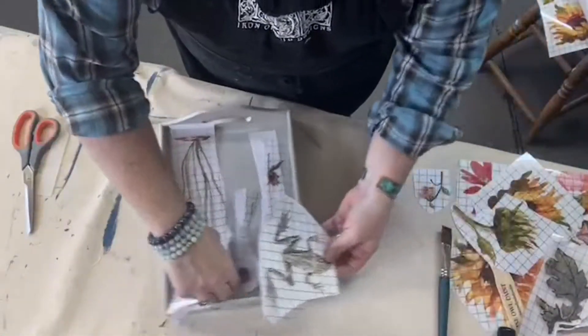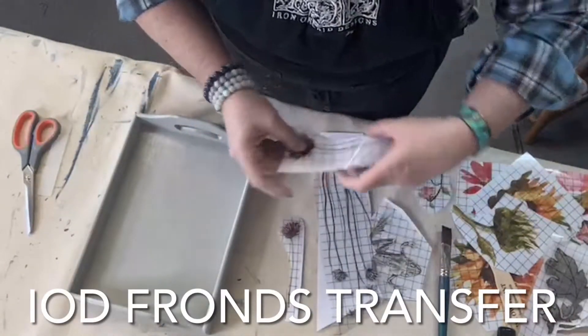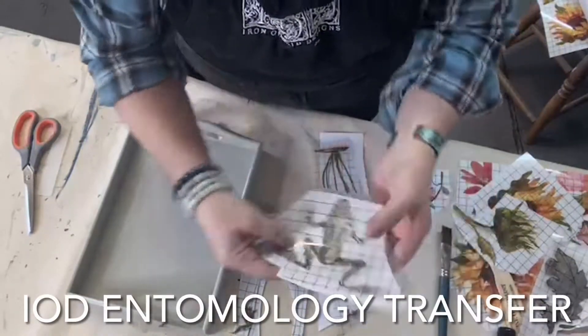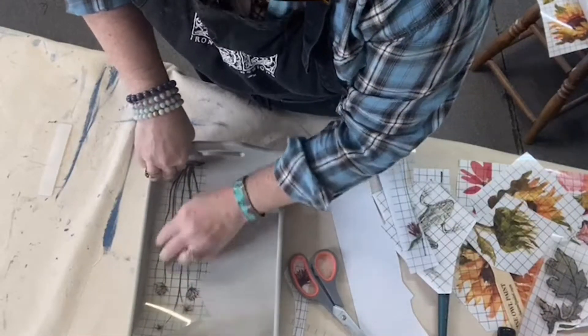Now I've got pieces in this tray, which is a little smaller. These are from the Frond Transfer, and this one is from Entomology Etc. Again, the tray is painted and sealed.